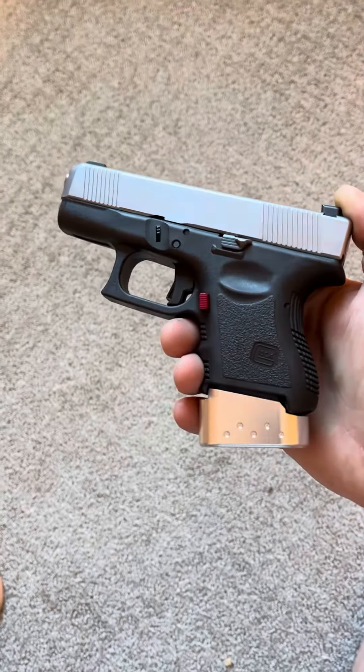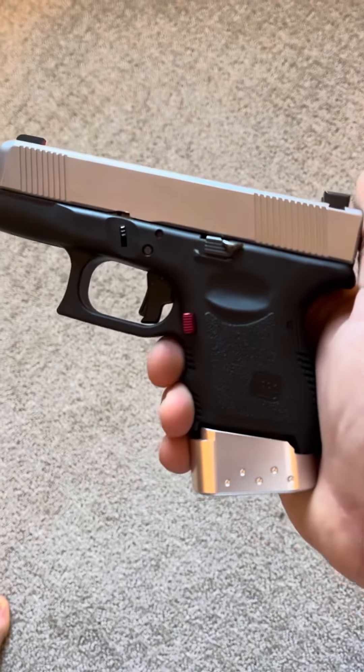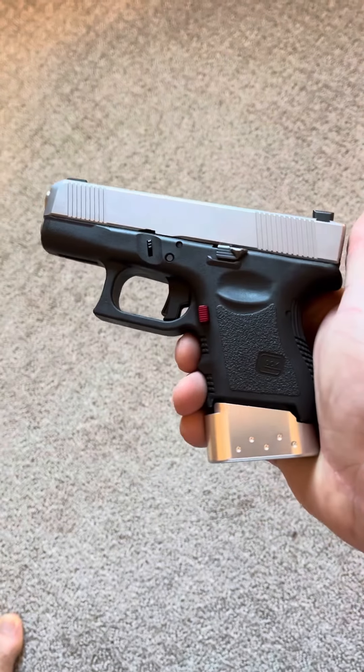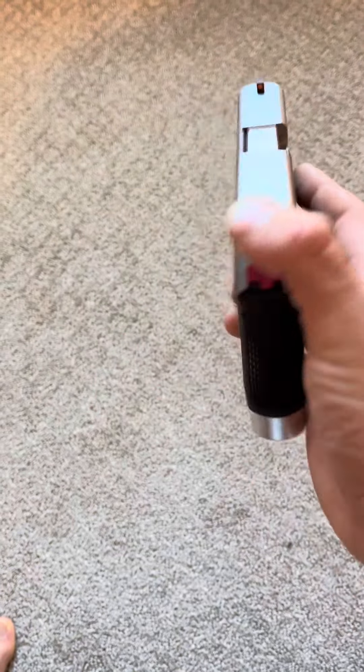What's up guys, Spin Firearms here, and this is my Glock 26 that I call the Barracuda build. I made a short about it, and it got a lot of attention and a lot of views. People are all confused — why is this a Glock Barracuda build?